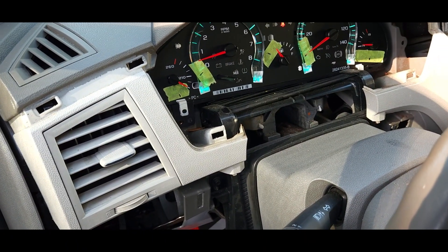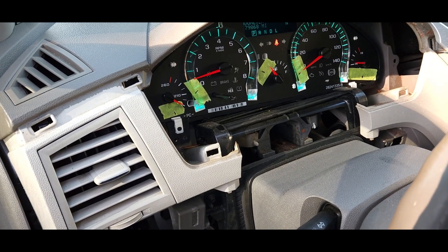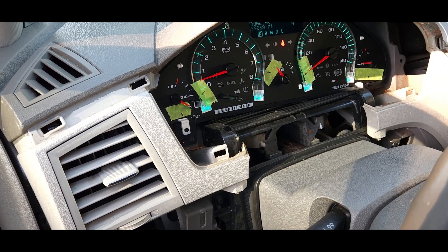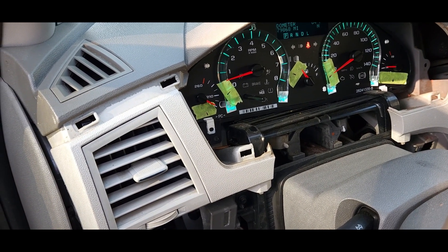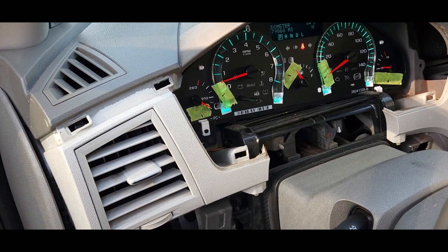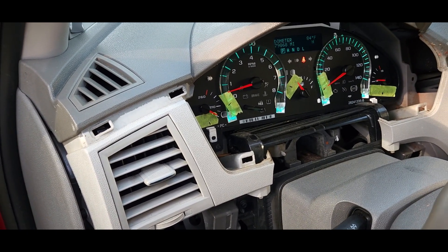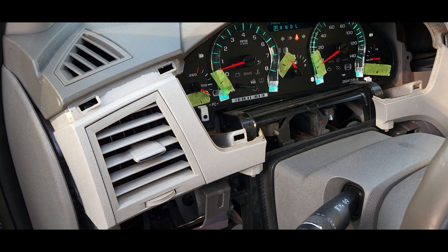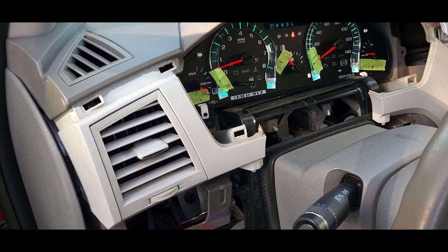Before I put that lens cover back on, I'm going to leave my tape in place and go test drive this thing to make sure the gauges, in particular the speedometer, is accurate to within half a mile of the data stream. Because we don't want nobody getting any tickets because I did something wrong.